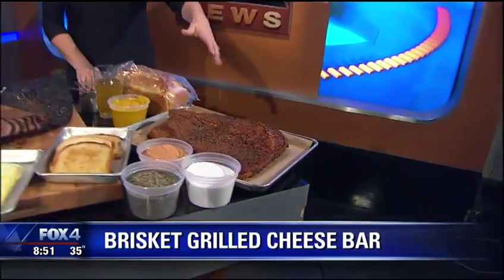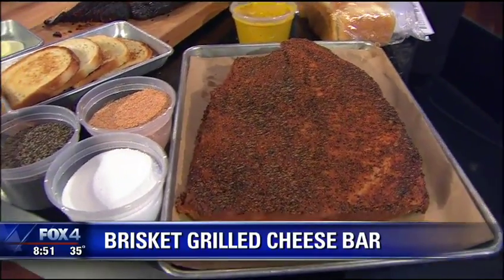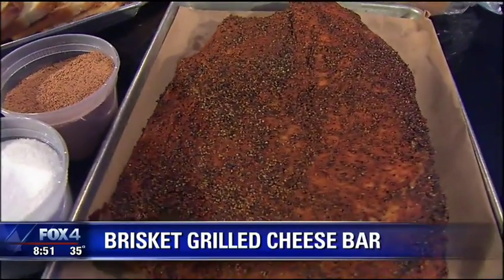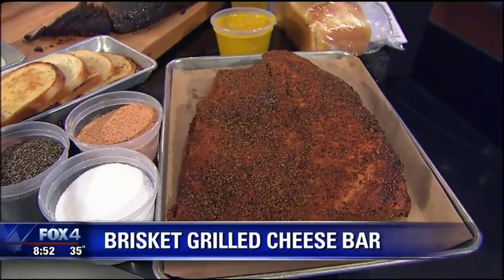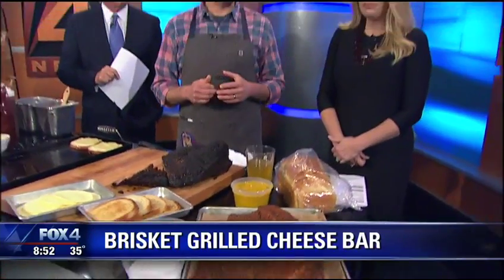We start with our brisket — we use about an 8 to 12 pound brisket. Look at this thing. I don't get to roll in the smoker and cook it for you today, but this is what it looks like before it goes on the smoker. We get all sorts of seasonings — we've got a base rub of kosher salt, butcher black pepper, and then we have our signature brisket rub. We'll apply that to the brisket and let it sit in the rub for about 8 to 10 hours.